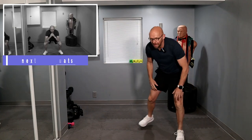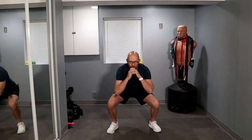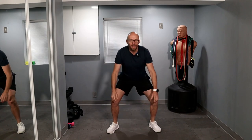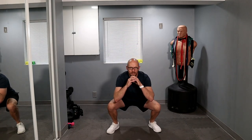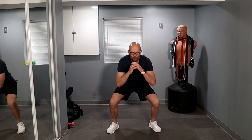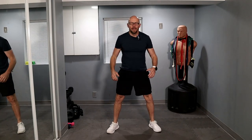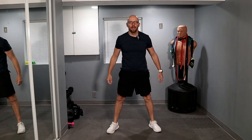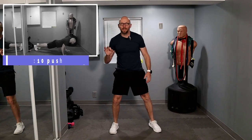Now get up — we're going for 20 air squats. Ready? Let's go. One, two, three, four — keep moving guys — five, six, seven, eight, nine, halfway — ten left. Five, five left. One, two, three, four, and five. Three sets down. Set number four.